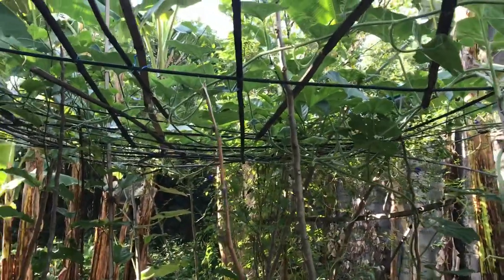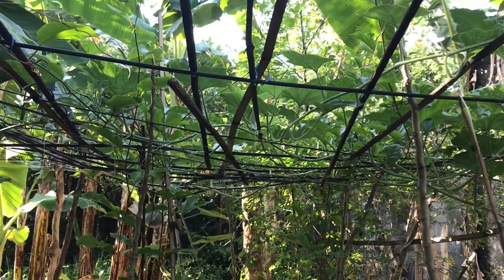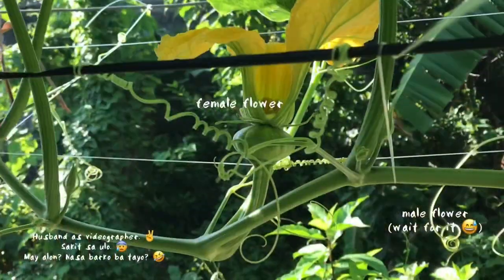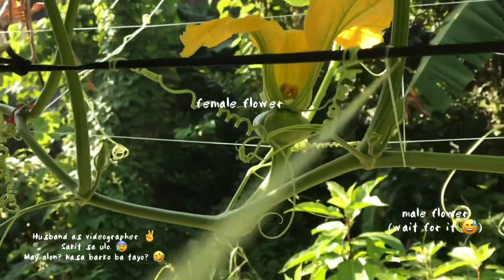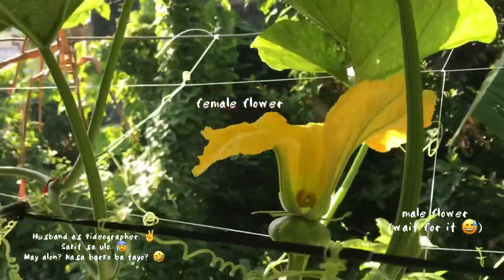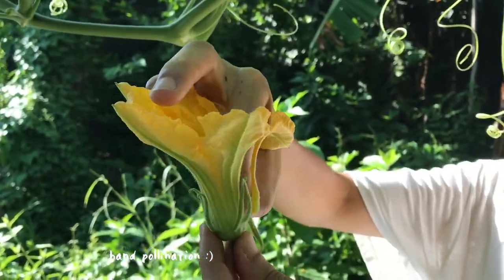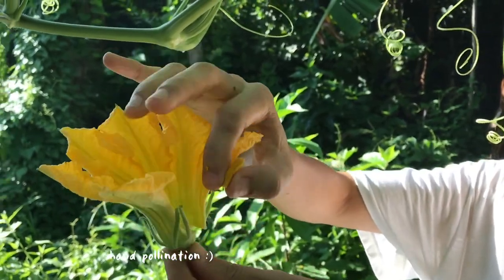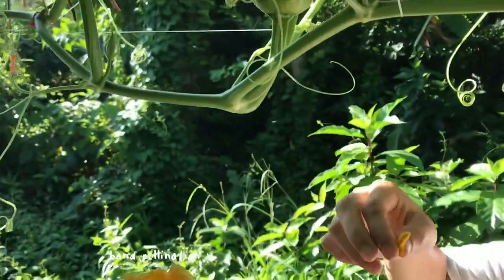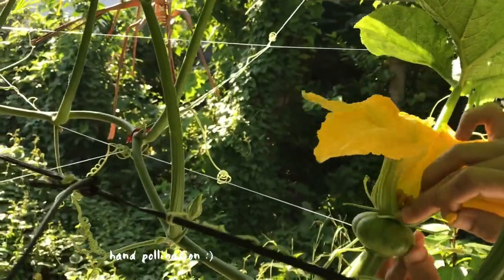As your calabaza plant grows it produces flowers — first it will produce male flowers, and then eventually female flowers. The female flowers, once pollinated, will become the calabaza fruit. Pollination can be done by pollinators like bees, but to be sure, we hand pollinate every female flower.